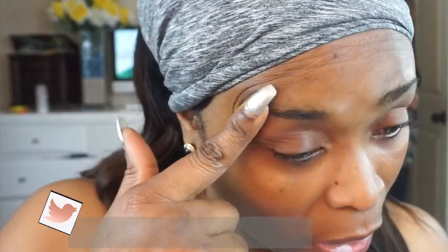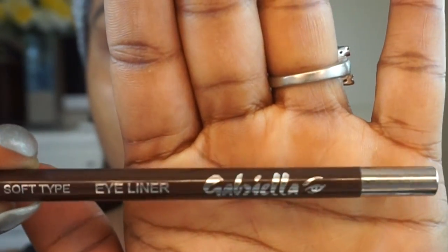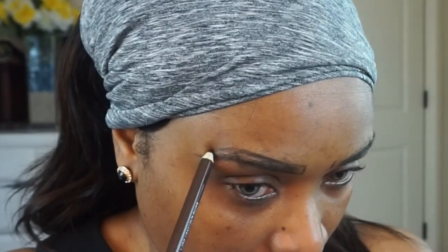Welcome, my beauties. Today's tutorial is a vibrant summer look, and this look is all that. I really love how I created this look — the colors all blend out seamlessly. It is a first impression look using Juvia's Place Magic Palette. I got this palette about three weeks ago and decided to film this look. I'm not going to keep you guys long, so let me jump into the tutorial.